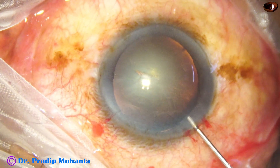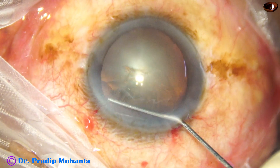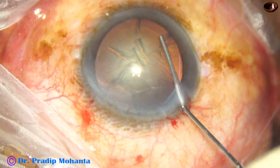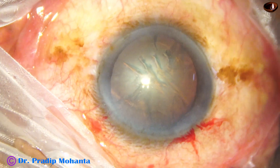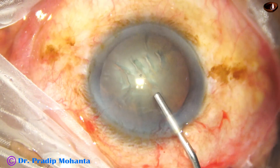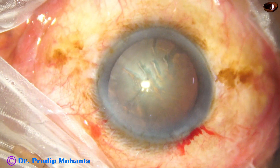Now hydrodissection is done with BSS using a 27-gauge cannula, and the nucleus is rotated. I have already planned to use a capsular tension ring.